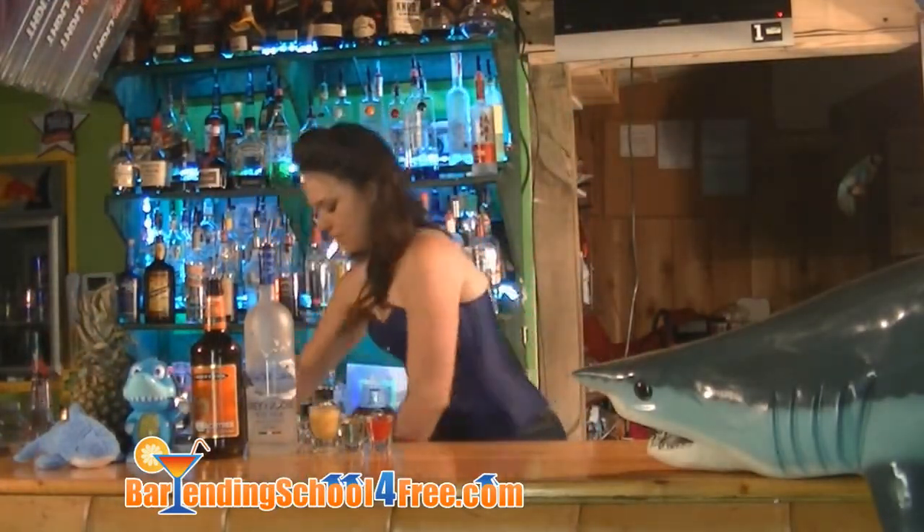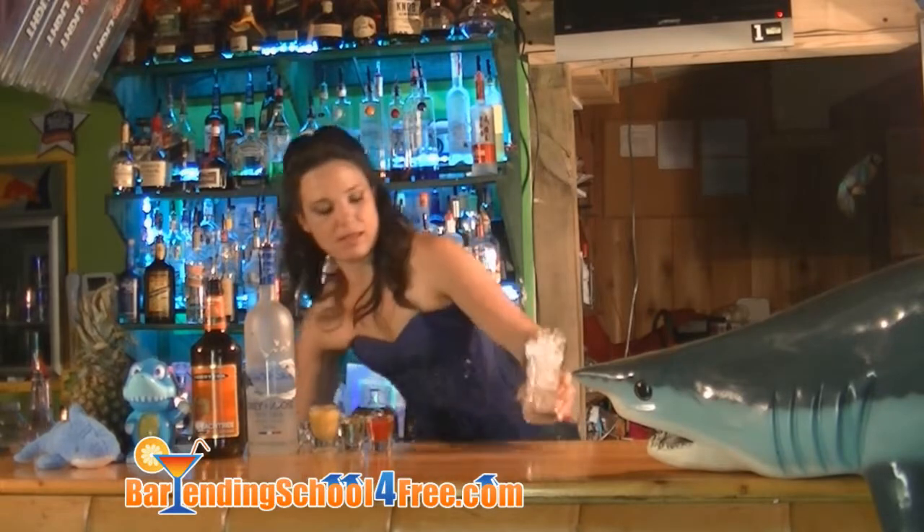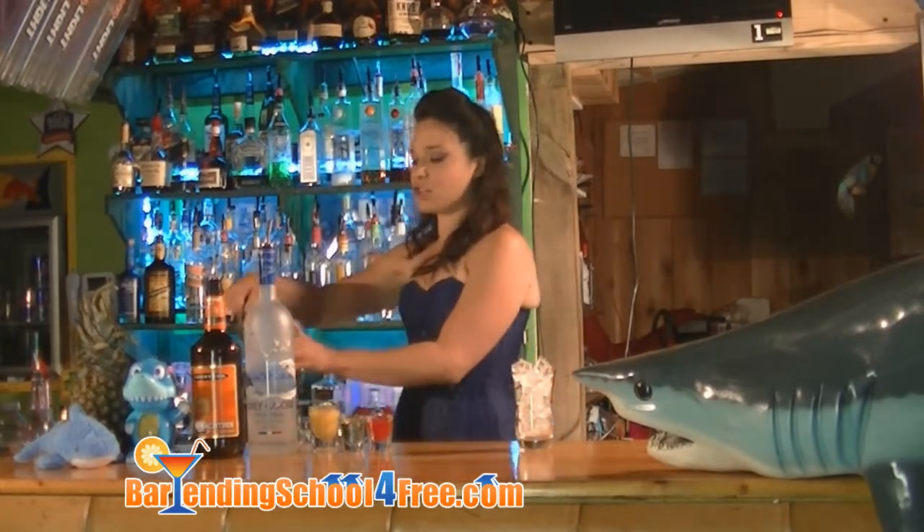We're going to start off by adding ice to our glass and also ice down our shaker tin.